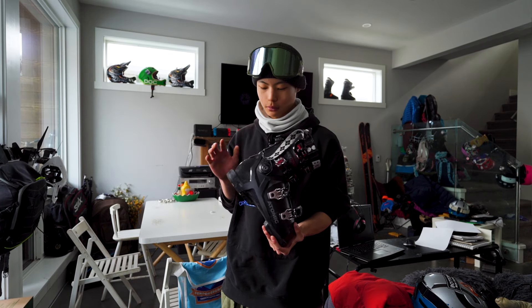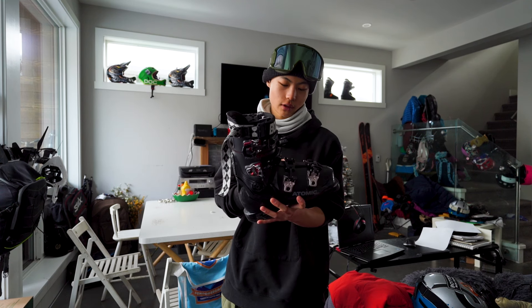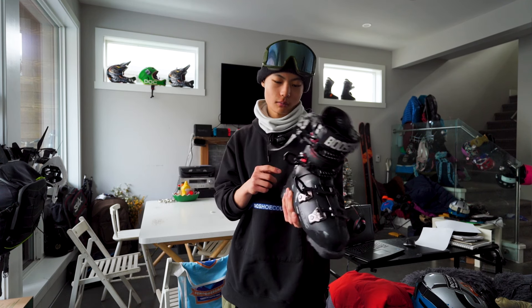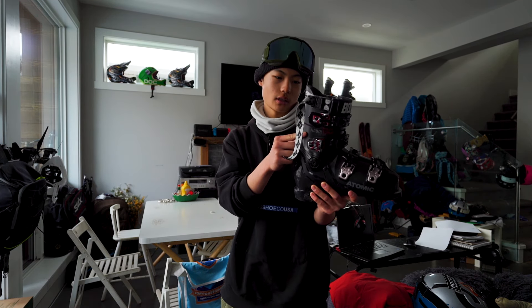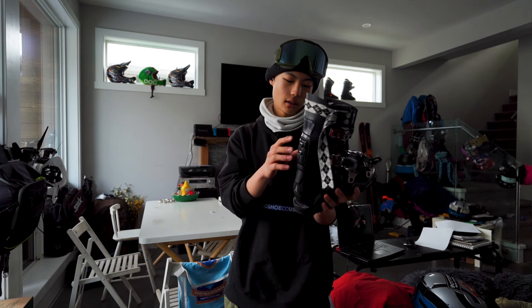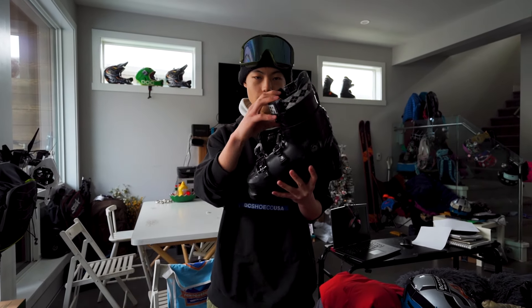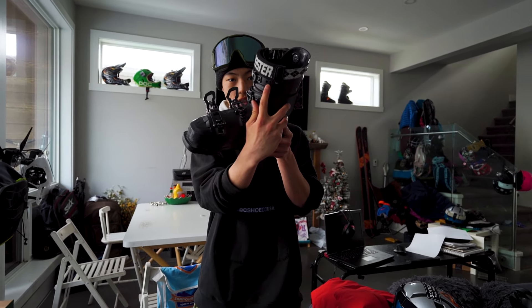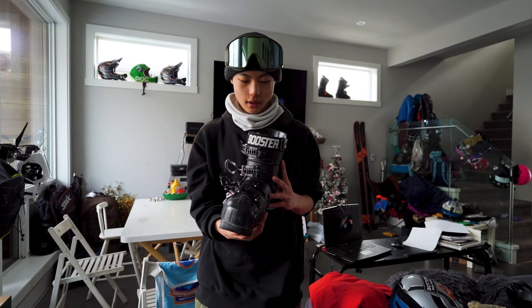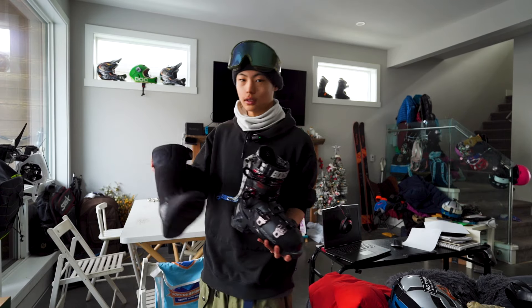I'm going to explain what I do in my boot to prevent shin bang. On the bottom we have the 2024 Atomic Hawk Prime 115 and on the top we have the Hawk 130 Ultra — it's an older model that I replaced. Something I really like about Atomic is the adjustability. On the back it has the power shift so you can adjust the tilt, and there's an extra hole here so you can adjust the tightness of the buckle.